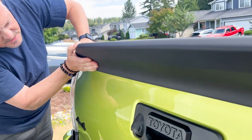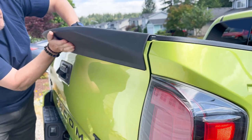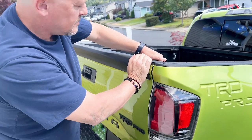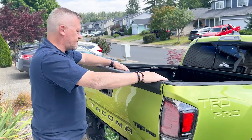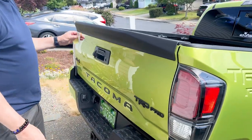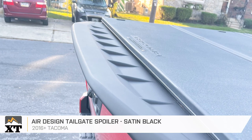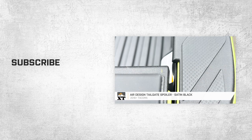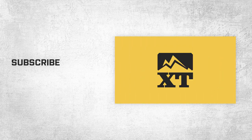Then we'll go underneath and press along there as well. That's pretty much it. At this point we can clean it off and it's good to go. That's going to wrap it up for the review and the install on the Air Design tailgate spoiler in satin black, fitting all 2016 and newer Toyota Tacomas. For more videos and products just like this, remember to always keep it great here at ExtremeTerrain.com.